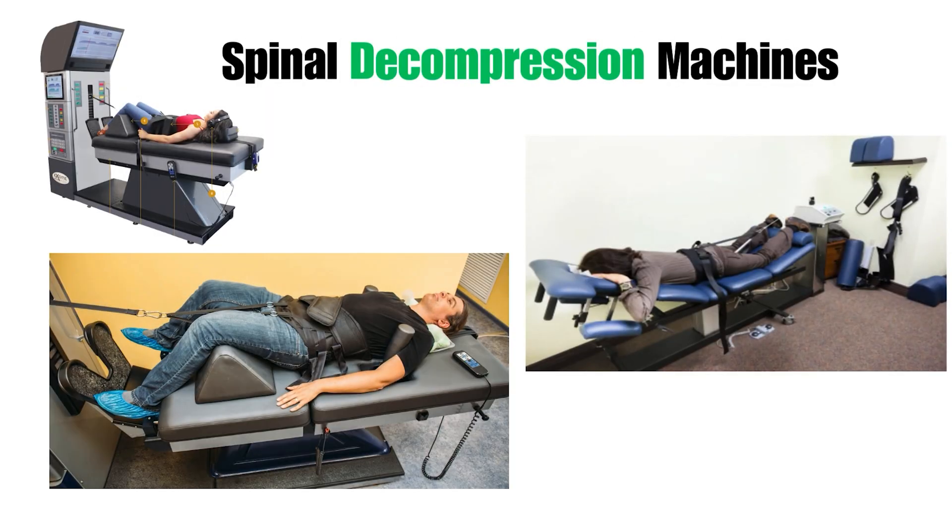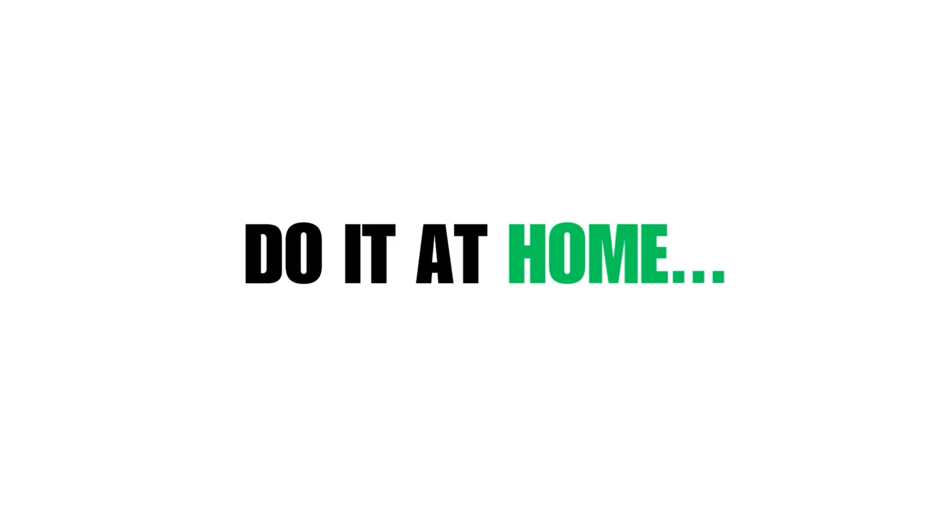This decompression is performed by some big machine setups also. But no worries, you can also try doing the spinal decompression at home. Let's learn how.